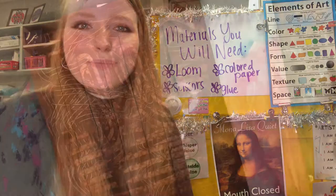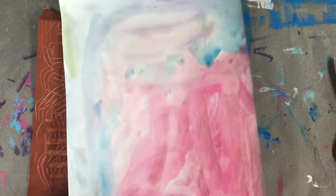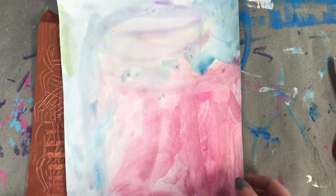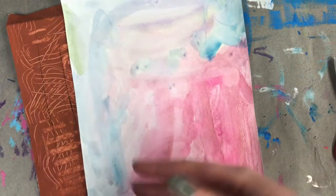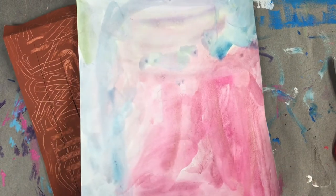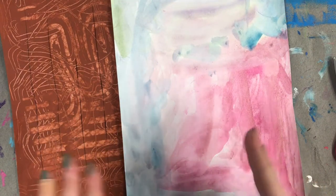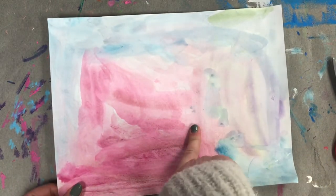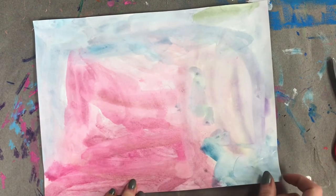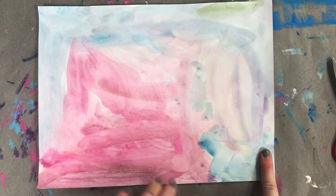Good job, friends! So I have my loom here — this is what we made last time — and I have a colored piece of paper painted with random colors. If you don't have paint, you can color another piece of paper using crayons, markers, or colored pencils, whatever you have at home. We need this because this piece of paper is going to turn into our weft pieces — if you watched our mini lesson you'll know all about those.